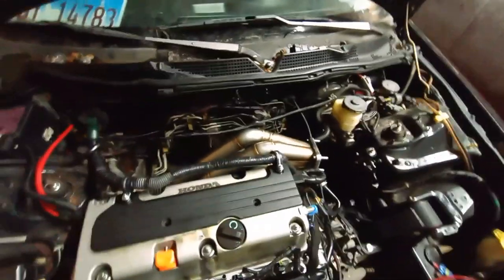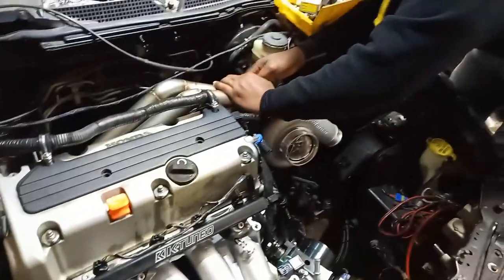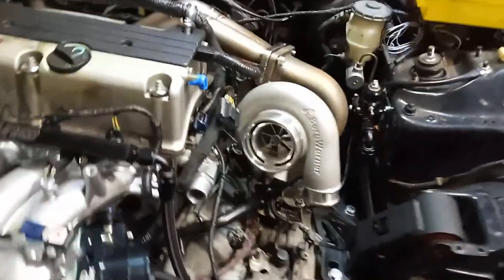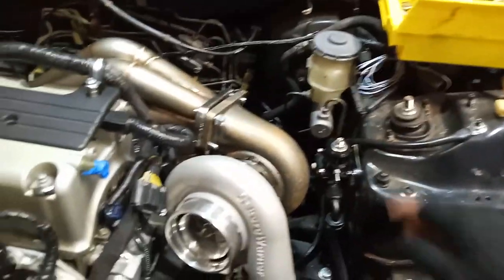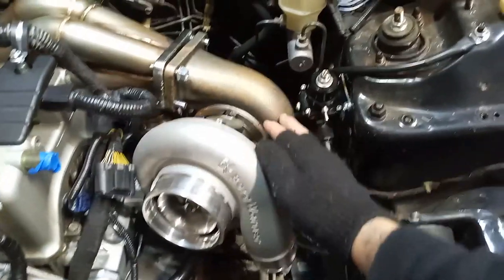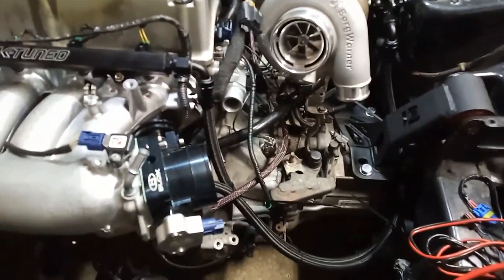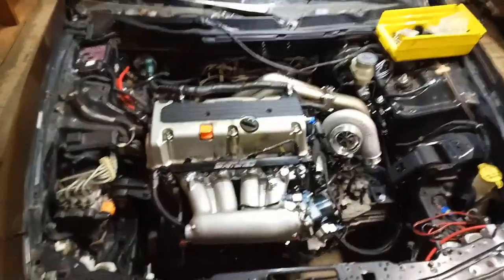Look how beautiful that exhaust manifold is looking. So there you guys have it — that's exactly where it's gonna be sitting, look how nice that looks. The only thing is he's gonna have to relocate the fuel pressure sensor right here because it would be in the way. So instead he's gonna go ahead and relocate it over here somewhere so it's out of the way. Everything looks good — he was saying he's gonna run the piping down like this straight to the intercooler.